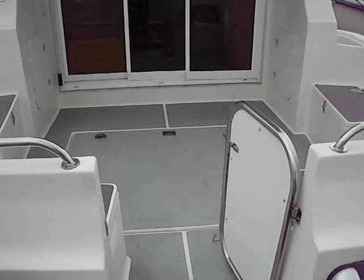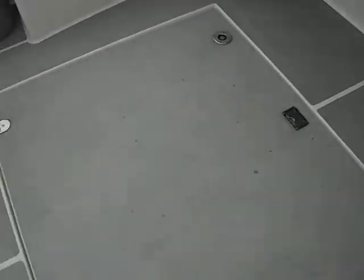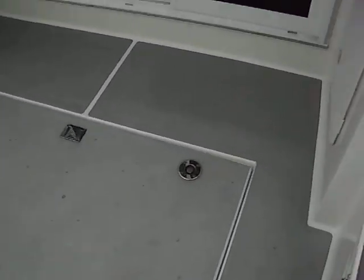Welcome aboard the Aquastar 38. Let's give you a tour around the decks. You can see the lockers on the rear — a very large lazarette with a lot of storage. You'll see that shortly.